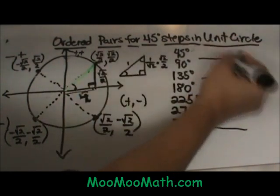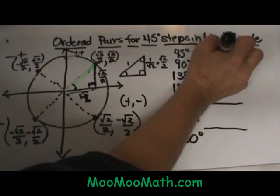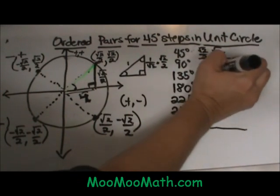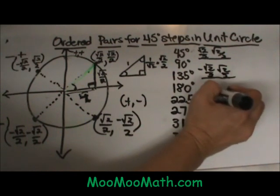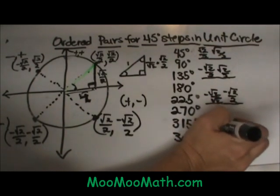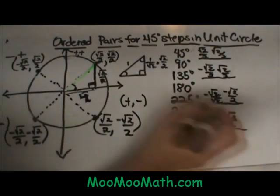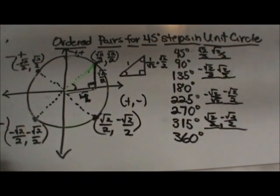You can fill these in a table if that helps you. At 45 degrees, square root of 2 over 2 and they are both positive. At 135 degrees, x is negative. At 225 degrees, they are both negative. In quadrant 4 the y coordinate is negative and the x coordinate is positive. Those are how we write our ordered pairs for the steps at 45-degree angles in a unit circle. Hope this video was helpful.